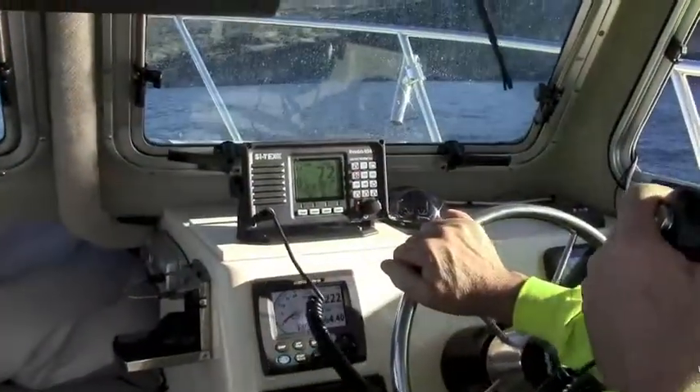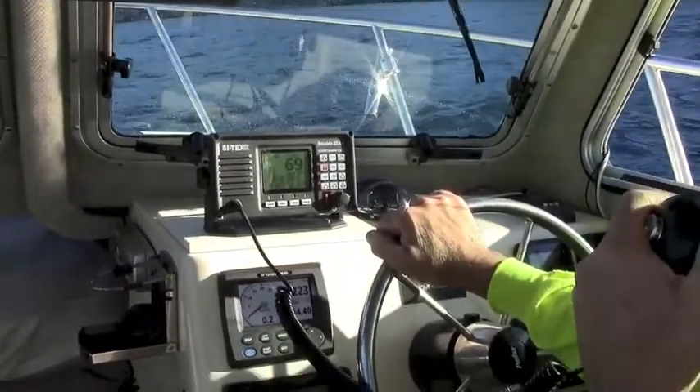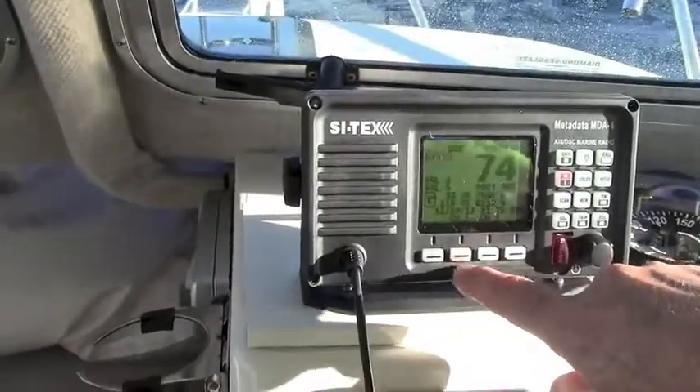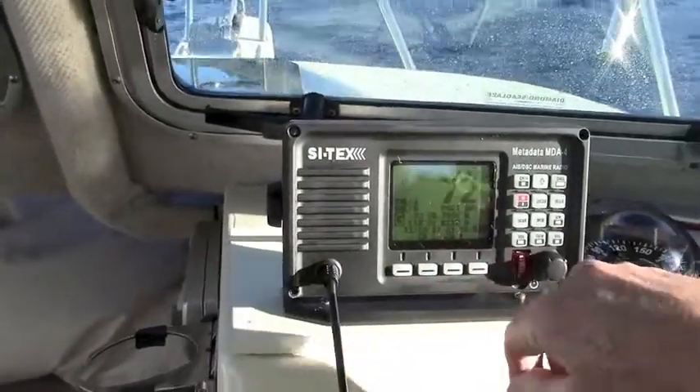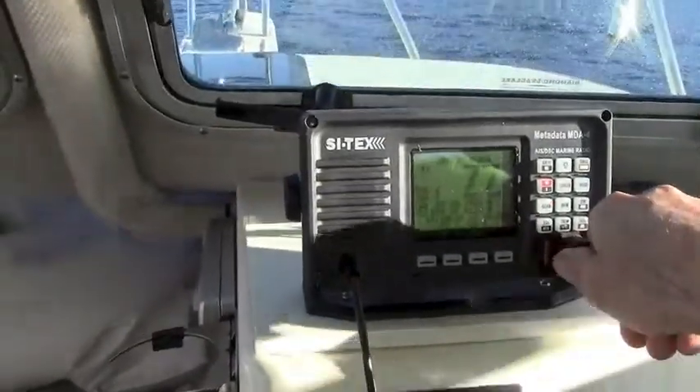While the Cytex MDA4 is a true professional-grade radio, we found it to be easy to learn and simple to operate. Switching channels to monitor traffic or make calls can be achieved using the large rotary dial or push button controls, while the unit's 12-button keypad makes it easy to enter info.